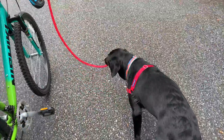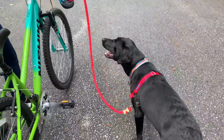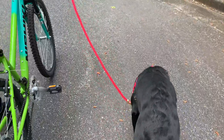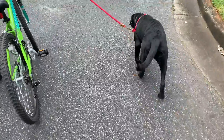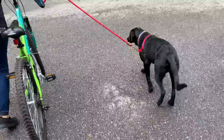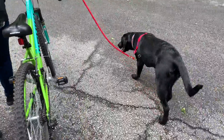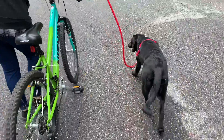Once you've got your dog used to that, you can put her on the other side with the bicycle between you and the dog. It just takes doing over and over again to get them very accustomed to being comfortable and knowing how to keep their distance from the bike.